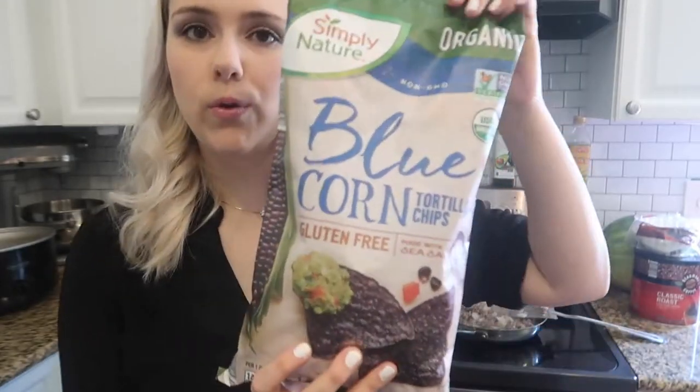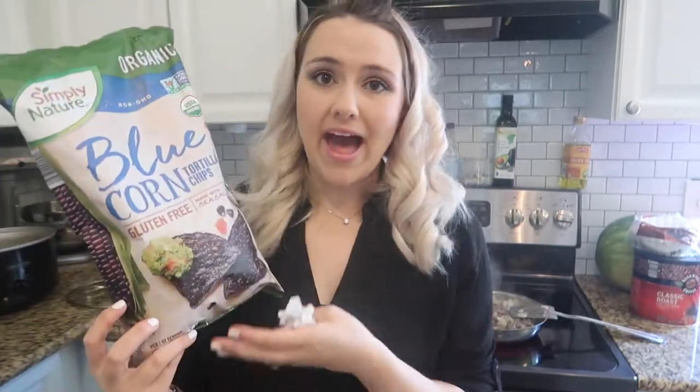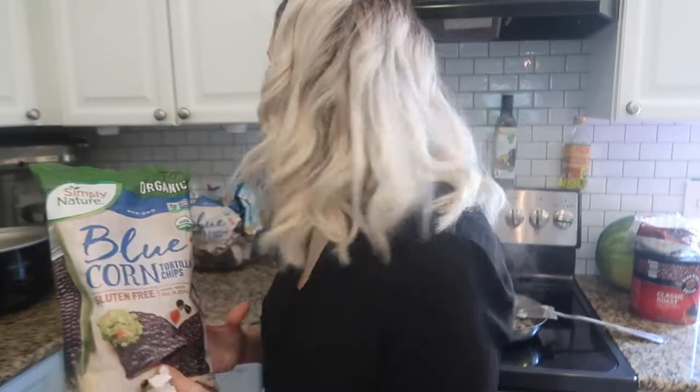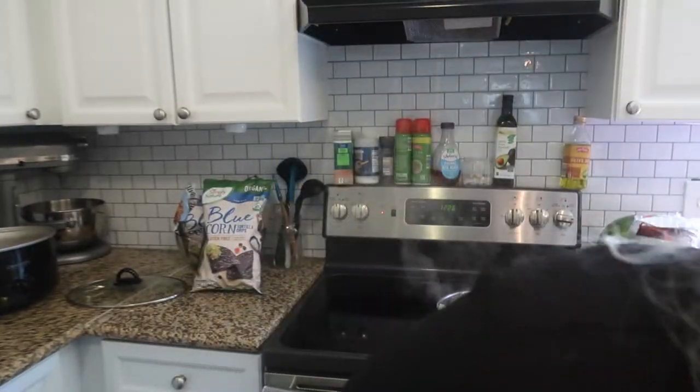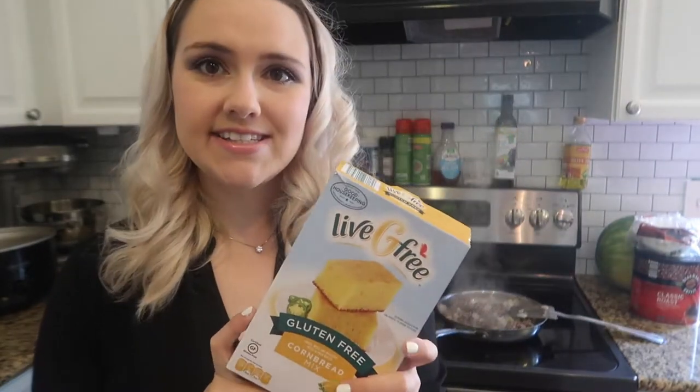Some really great add-ins to chili are diced sweet potato - I know it sounds weird, but it's really good. Bell peppers are also really good add-ins. We always serve our chili with corn chips. These are the blue corn chips we've been loving right now. I get these at Aldi for about $1.89 a bag, and my kids punch them all up in their chili. This time I also got this cornbread from Aldi - it was a little over $2 a box.